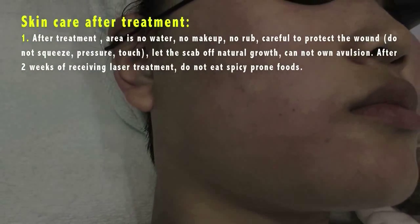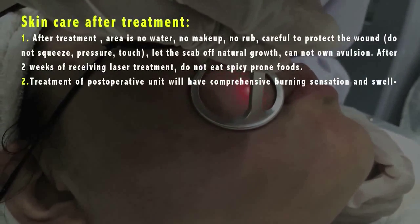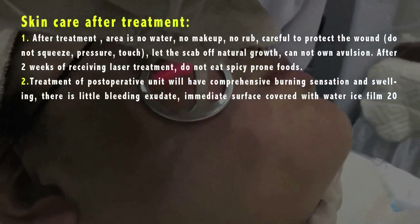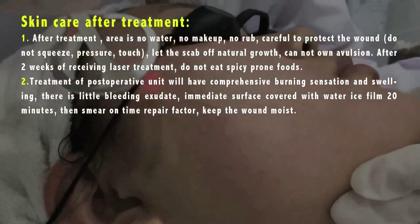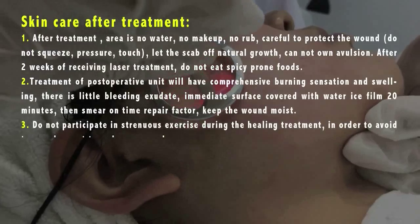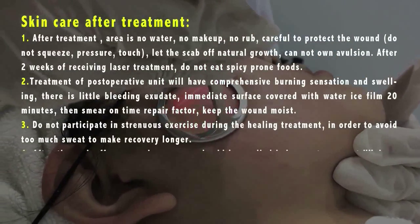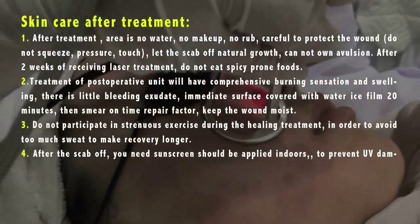After two weeks of receiving laser treatment, do not eat spicy or irritating foods. 2. The treatment area will have a burning sensation and swelling. There may be a little bleeding or exudate. Immediately cover the surface with a water ice film for 20 minutes, then apply a repair factor, keeping the wound moist. 3. Do not participate in strenuous exercise during healing, in order to avoid excessive sweat making recovery longer.